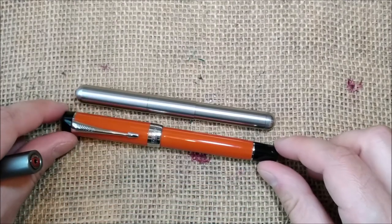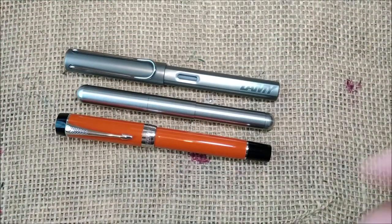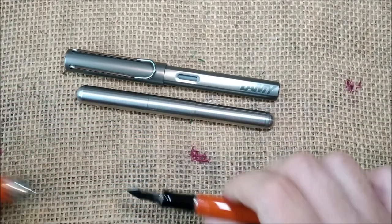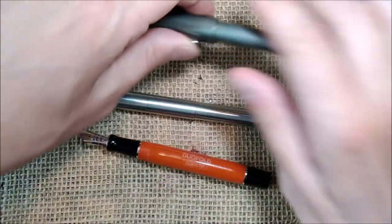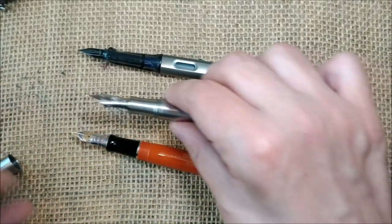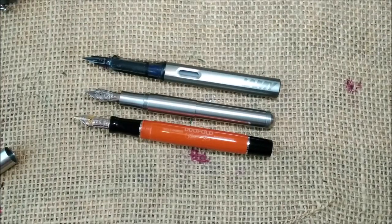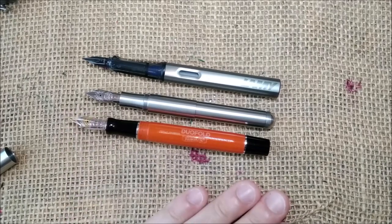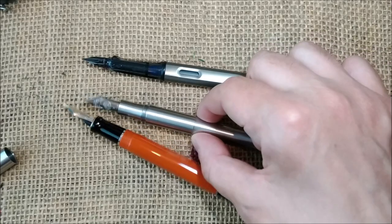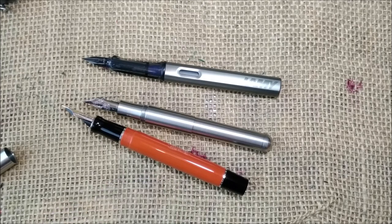Comparing it with the Parker Centennial and a Lamy LX — which is the same size as the Lamy Safari Vista All-Star — the Supra is shorter when uncapped. Not posting the Supra since I wouldn't post it in full size, they are quite comparable in length except for the weight, because the Supra is much heavier. And that said, let's go to the writing sample.